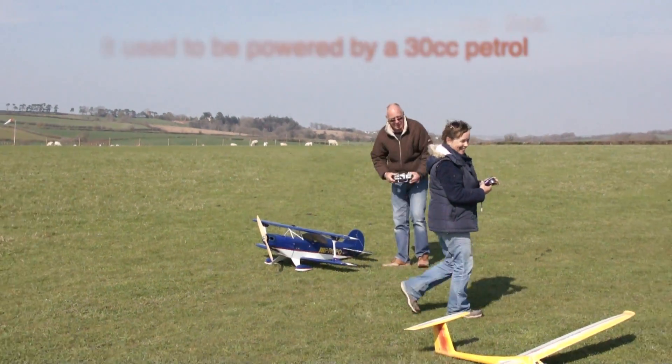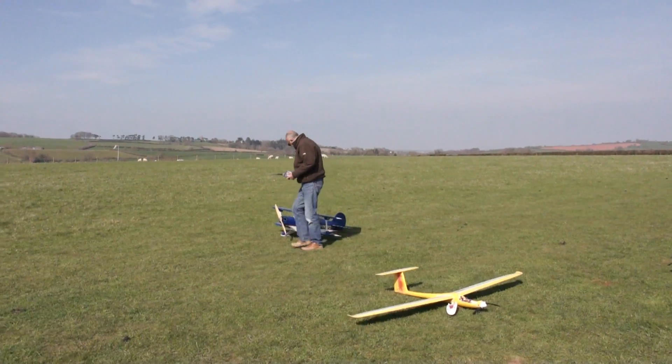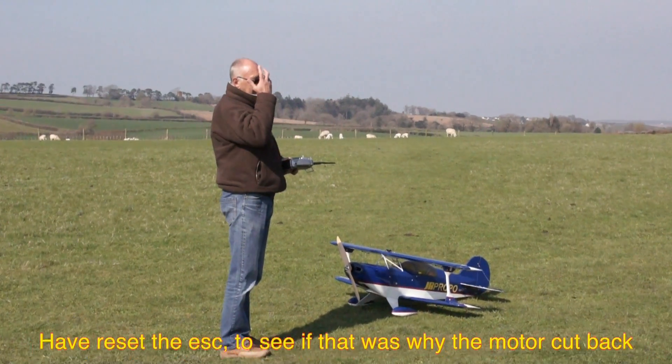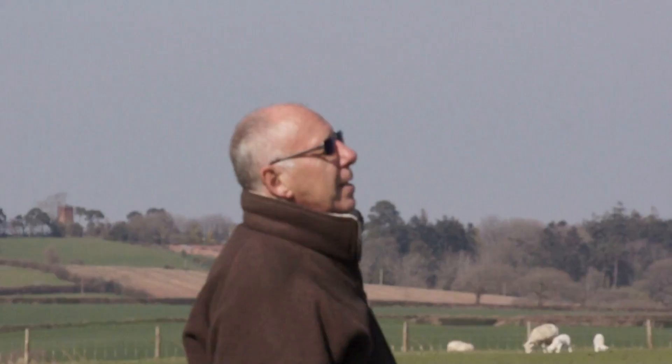It's a ferrule prop. What size prop is that? It's a 24 — 23.8. Bloody hell. It's anything from a 25-something to a 22.